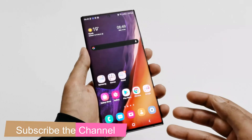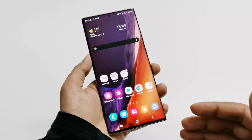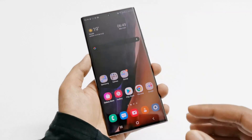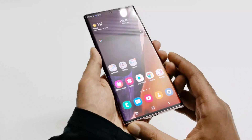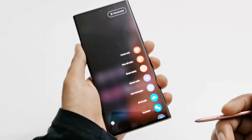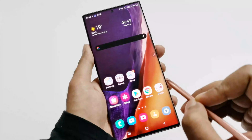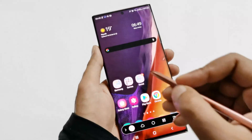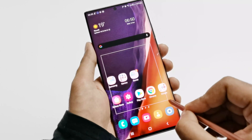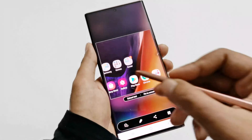The next method is capturing the screenshot using the S Pen. This method is particularly useful if you want to take a screenshot of a particular part of the screen, not the entire screen. Once you take the S Pen out, a menu will appear and here you will find an option called Smart Select. Just select it using your S Pen and then you can select the area of which you would like to take the screenshot — for example this one — and now this part is captured.